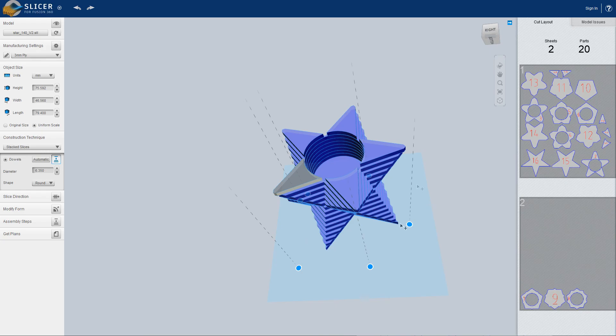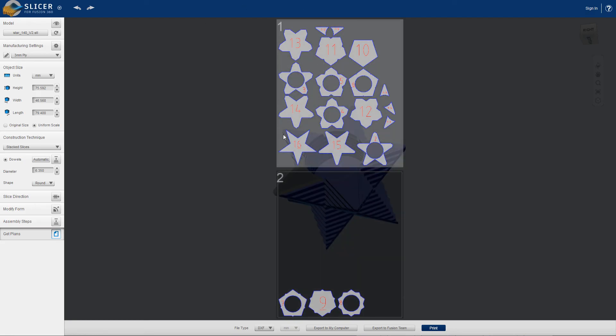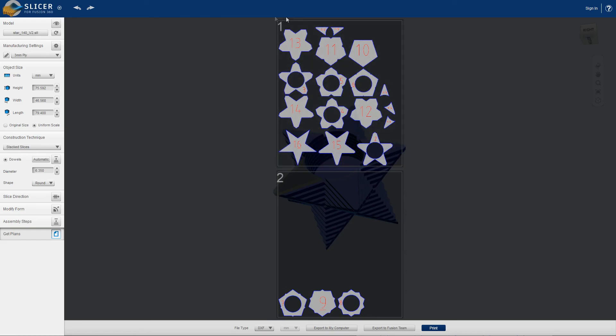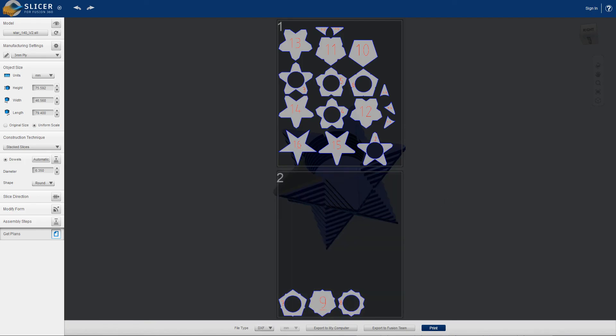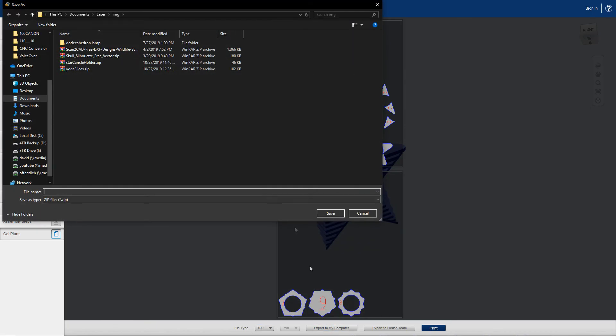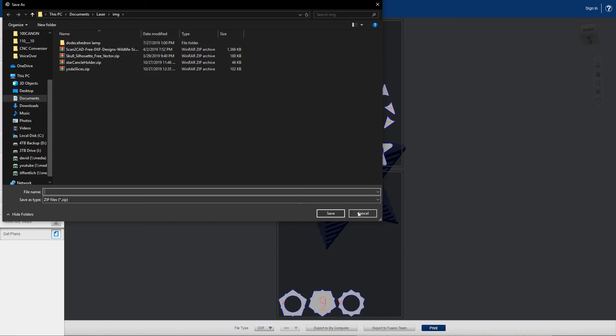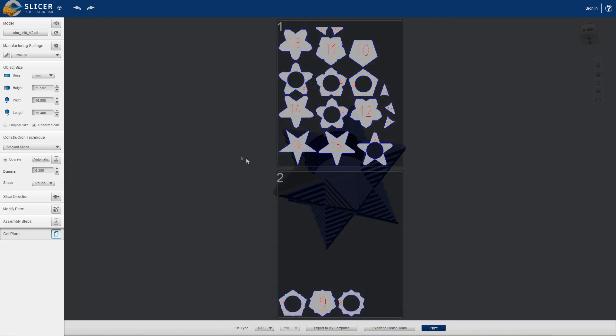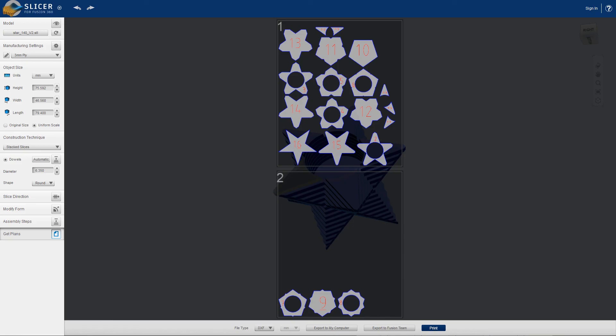When everything looks good you can go down here to get plans. This is gonna show you the files that you can export as a DXF. Now while it does try to arrange pieces onto a nice sheet, it's not ideal — it does not rotate the pieces to try and fit them better, and it doesn't move them together as far as I would like. So I'm just gonna save it as a DXF and export it to the computer.